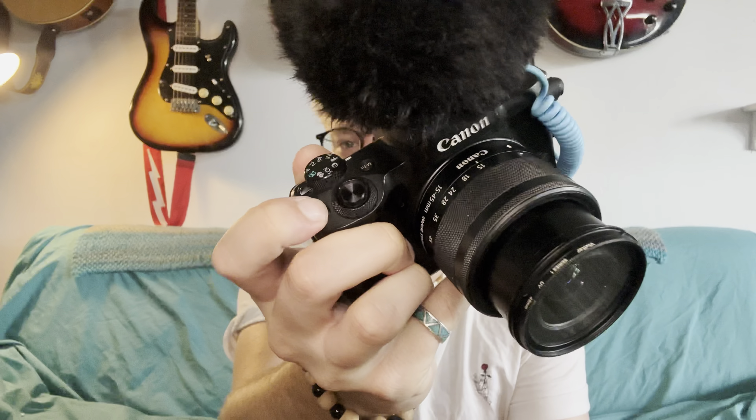Hey guys, Nate Vlog here. Today we're using my iPhone 14 Pro Max because the Canon is, I think, done. It turns on but when I try to push record, the red button — nothing happens, buttons don't work, nothing. I'm stressing out like crazy. Anyway, we gotta film a video, so I'll probably go to the repair shop and see if something can be done.